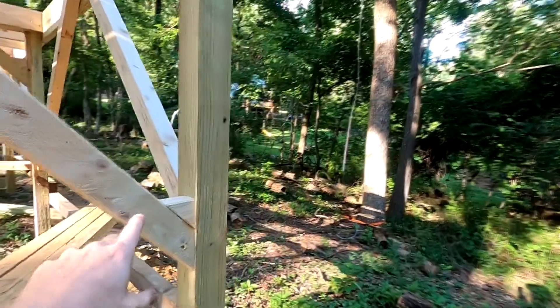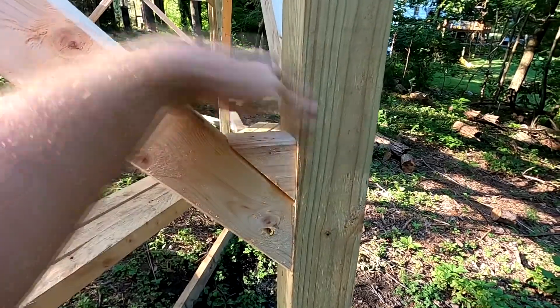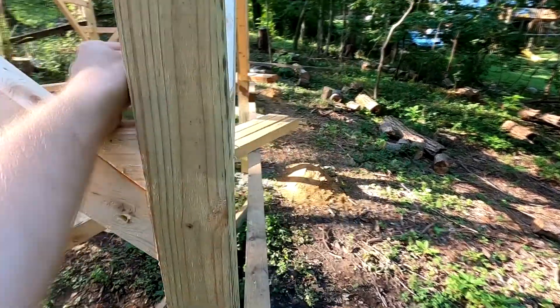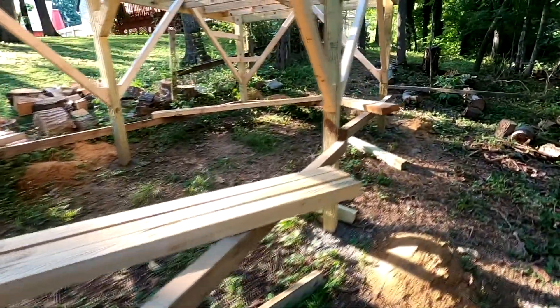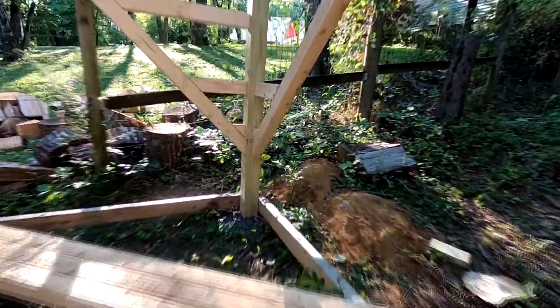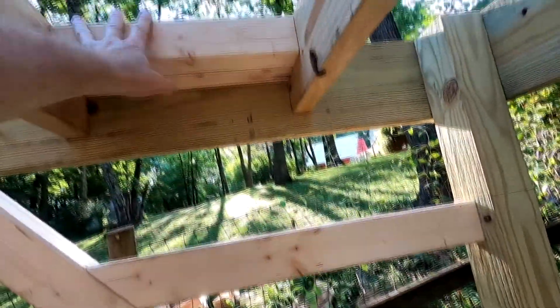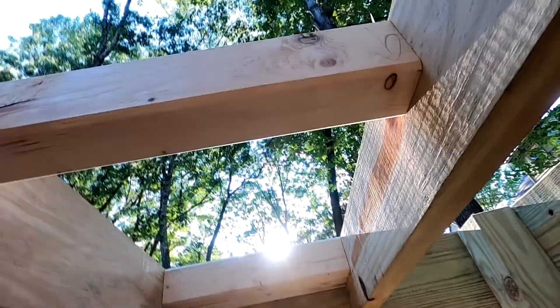I put gussets on every corner and even put in these little fillers here so nobody gets trapped — arms or legs won't get trapped in the corner. And over here I put extra pieces; this is going to be the steps going up to the trap door that's going to be in the floor.